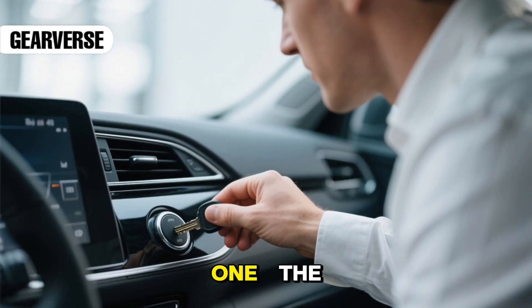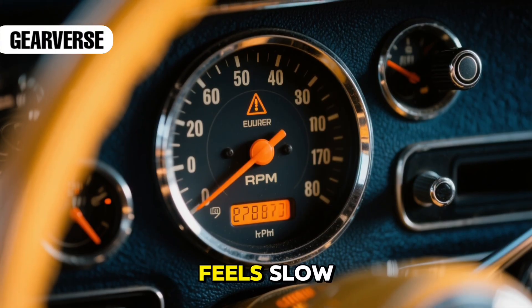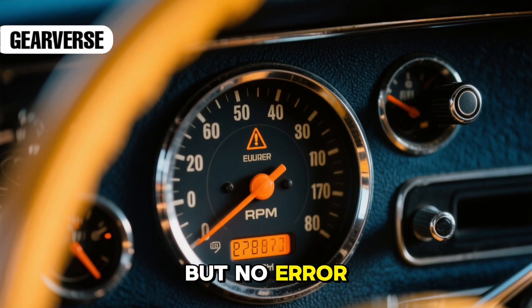Let's start with the easiest one: the ignition reset method. This works best when your throttle feels slow, the engine revs unevenly, or acceleration doesn't match your pedal input, but no error codes appear.